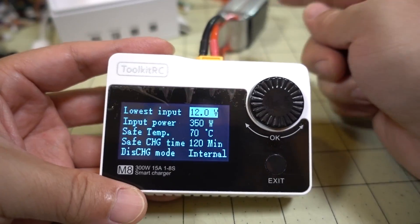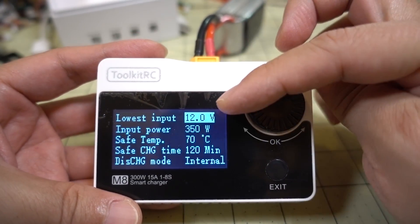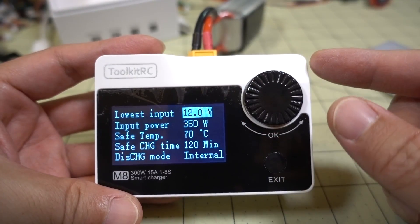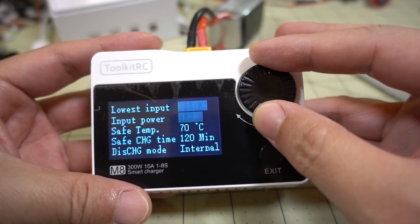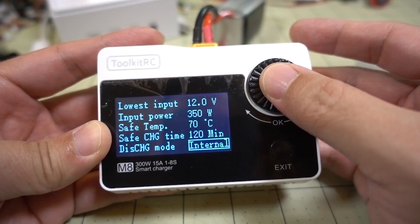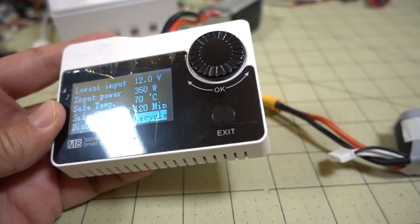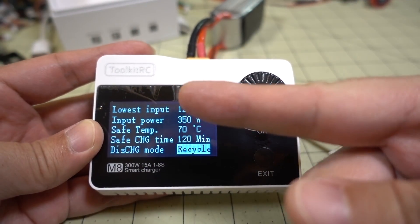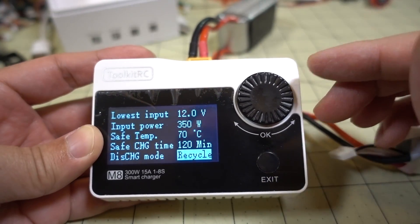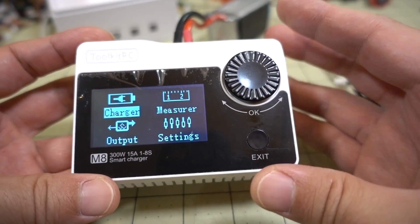Under Settings, you can change the lowest input voltage so you don't over-drain the battery that's supplying power. If you're using a 3S battery as your power source, don't set this too low or you'll over-discharge and destroy that battery — set it to a proper voltage for whatever battery is powering the charger. You can also set input power and temperature settings. Under Discharge Mode, there's Internal and Recycle. Recycle is interesting — instead of discharging into resistors and dissipating as heat, it sends the power back to recharge your input battery.